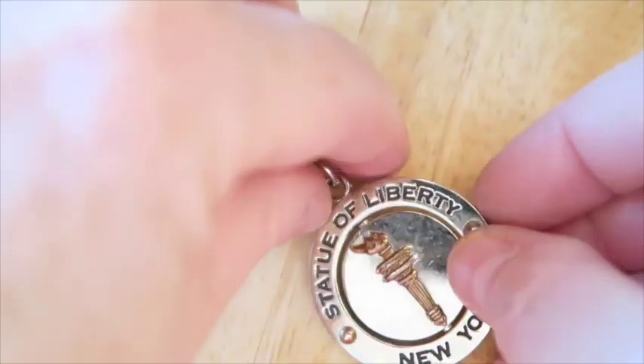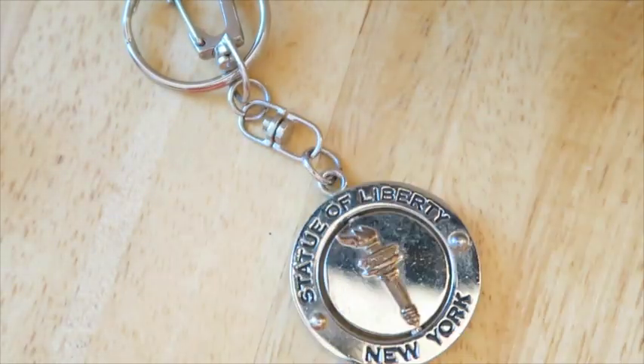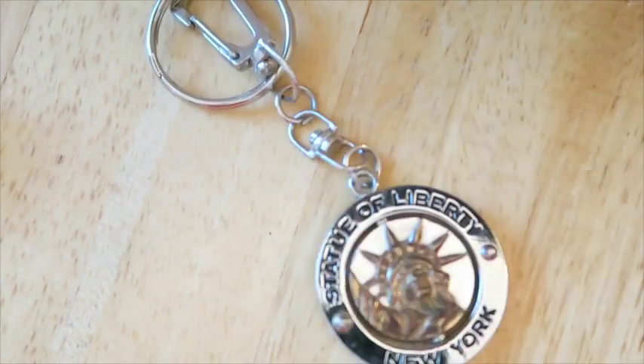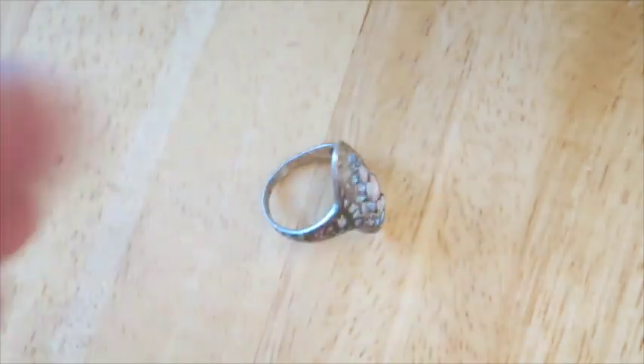Here we have a keychain — Statue of Liberty on one side, and then it spins to her torch on the other. Maybe somebody would want this, but New York City souvenir stuff — you know, there's a lot out there. I'm not sure what I'd do with this one.